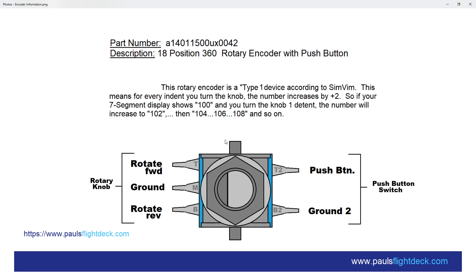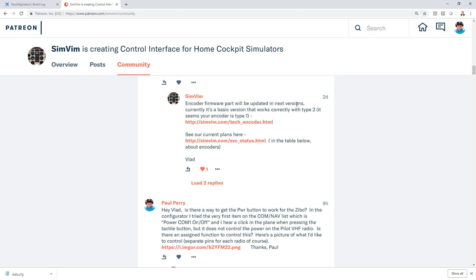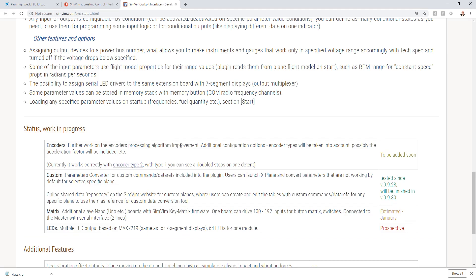This rotary encoder is considered a Type 1 device. Right now, Type 1 devices with the SimVim plugin double-step, meaning if you turn one detent, instead of going 100, 101, 102, it'll go 100, 102, 104, 106, 108 and so on. Our friend Vlad at SimVim has already said the encoder firmware will be updated in the next version so it will work correctly with Type 1. Right now it works with Type 2. You can see notes on what's in development on their site — don't be alarmed if you see double-stepping; it'll be resolved. If you want to bypass this altogether, just buy a Type 2 encoder.